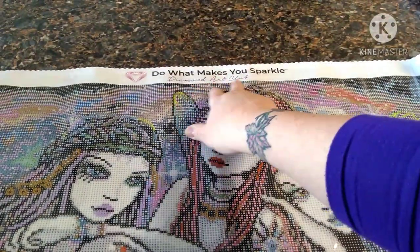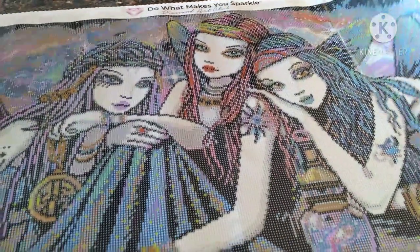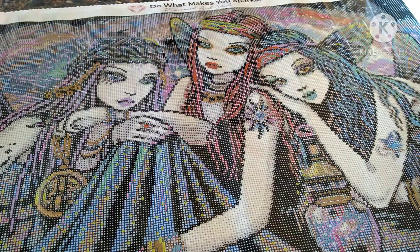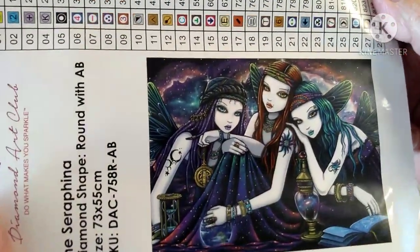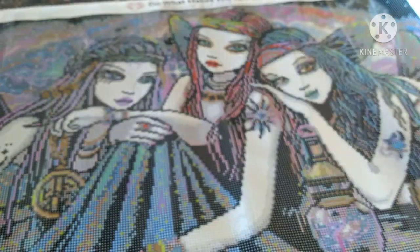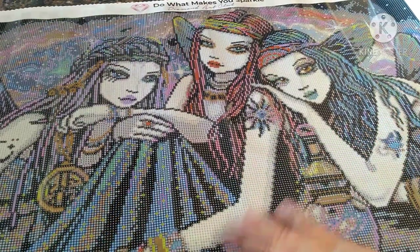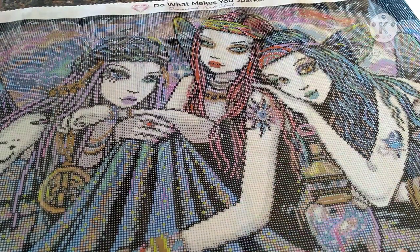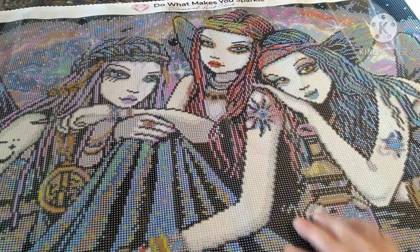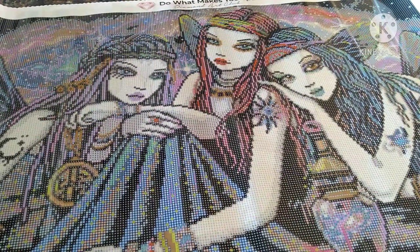It has their logo up here: 'Do What Makes You Sparkle — Diamond Art Club.' Again this is called the Serafina by Micah Jelena and it is 73 by 55 centimeter. I love it — I absolutely love it. I love fairies and the mystical kind of stuff. My daughter said it looked like Monster High to her, but I really love this and I love Micah Jelena's canvases.